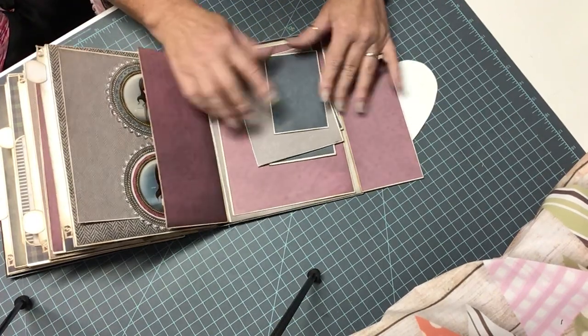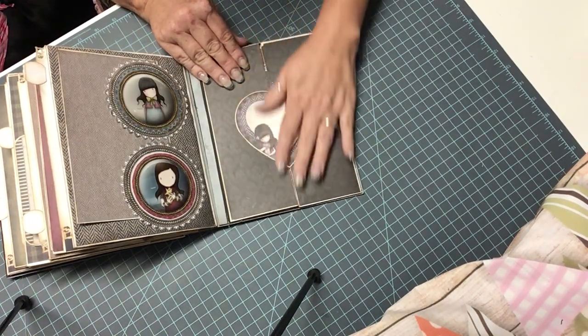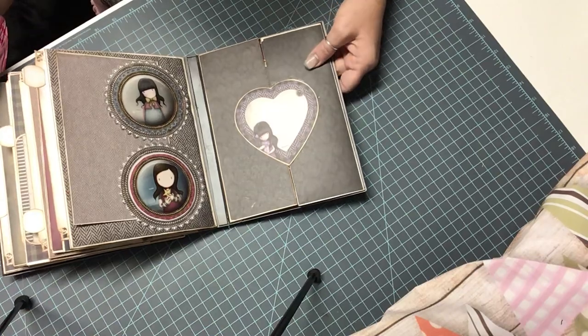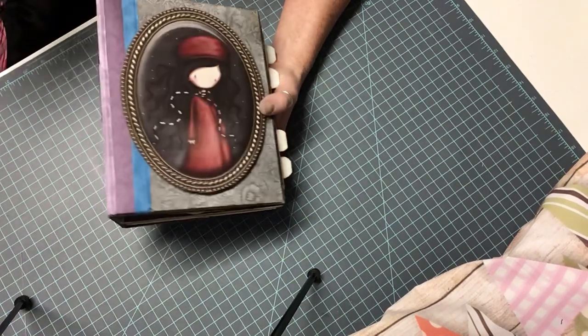So this is going to be on sale in my shop. I will definitely link that below whenever this goes up. I want to thank you so much for stopping by. If you like it, please go ahead and give me a thumbs up and share. Thanks so much. Bye.